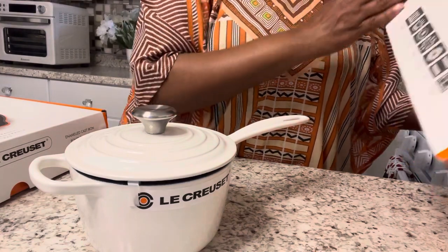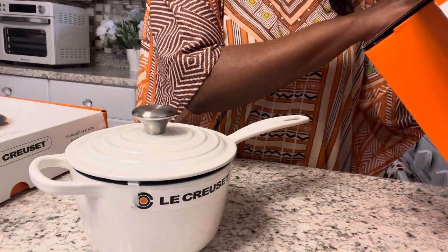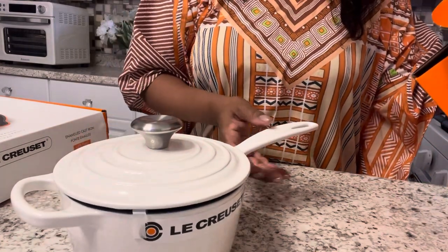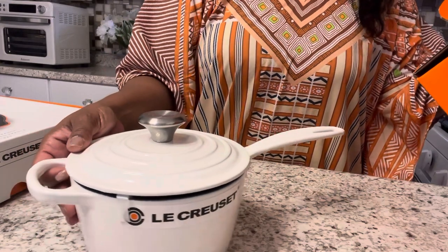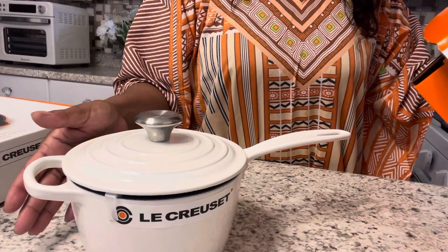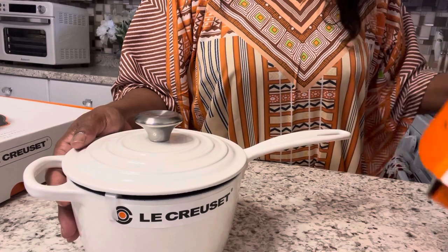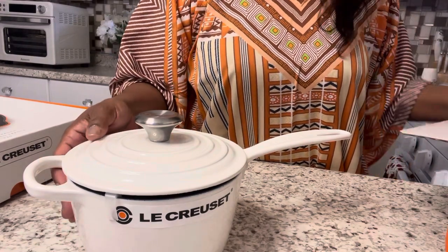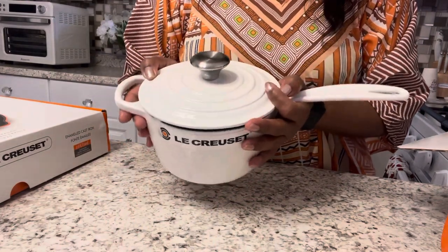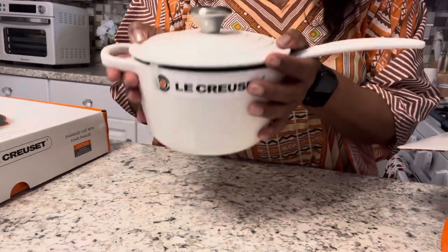I think it's 1.5 — it's 16 centimeters in dimension, six and one-third inches. The capacity is one and three-quarter quarts. It is absolutely beautiful. I'm loving this — it's heavy, it's very heavy, but it's beautiful.